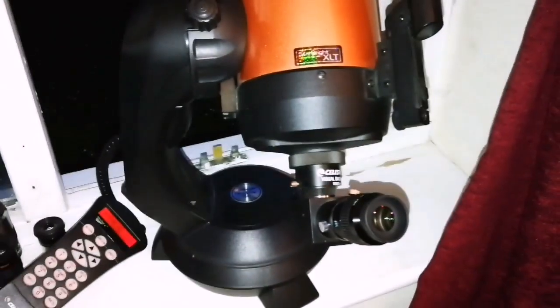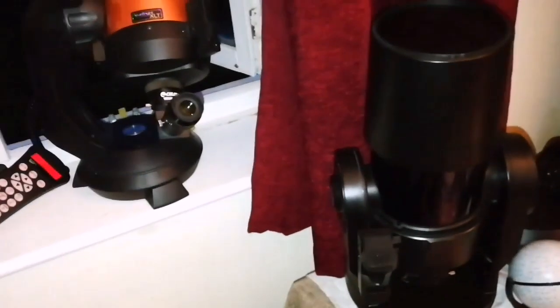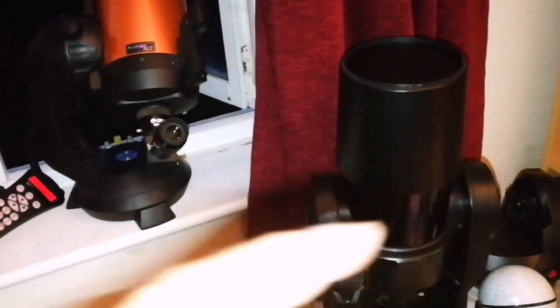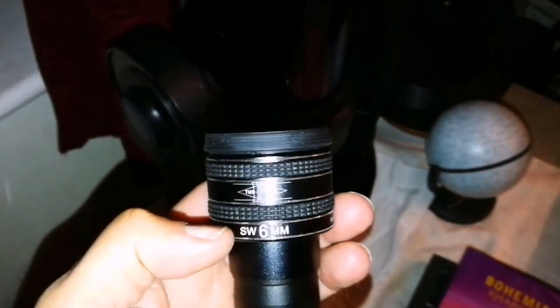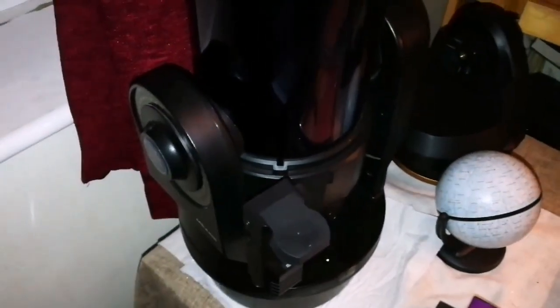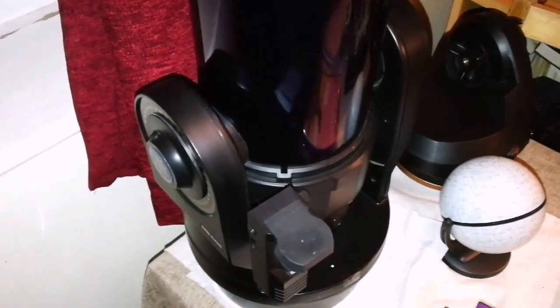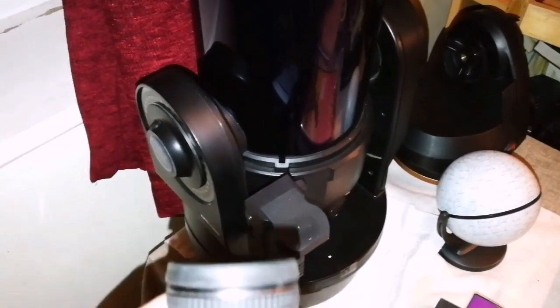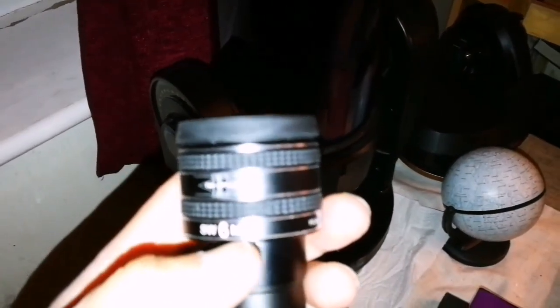In this experiment, with the two specimens that I have, which one do I prefer? I prefer the Mead. I think optically the Mead ETX 125, in the model that I have, is superior to the Celestron Nexstar 5 SE.